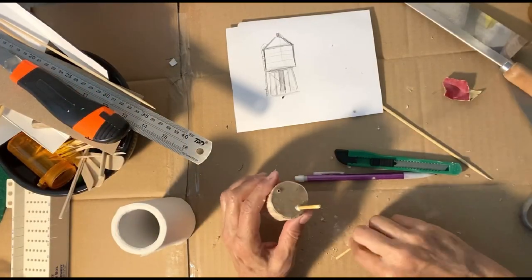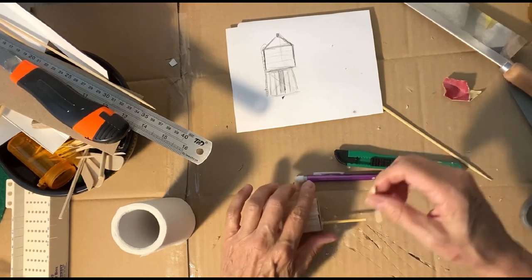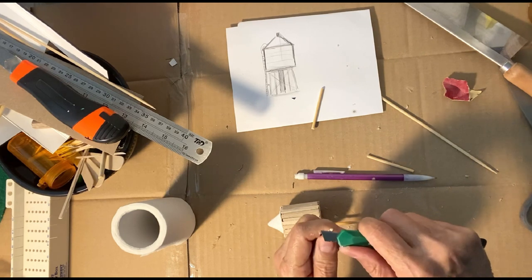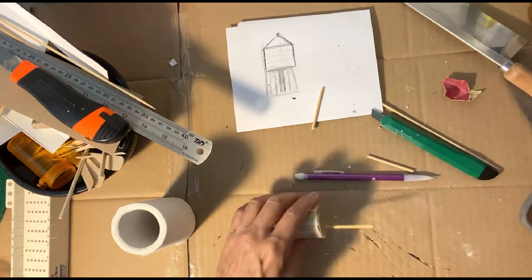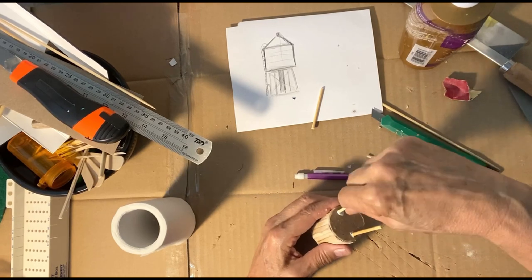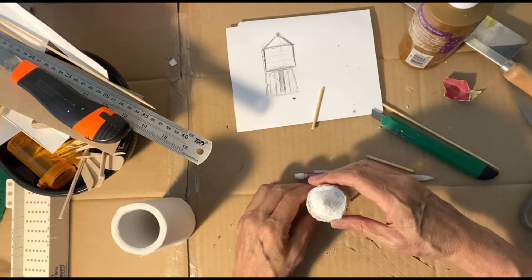I'm working on the bottom now. I moved to these skewers — little bamboo wood sticks. I made a little hole here and then took this and just whittled a little bit to make a little point on all the corners so when it goes in there it goes in a little bit more snugly. I'll put glue here — I might have to open the hole a little bit more — and I take that little point and just move it until I get it into place.